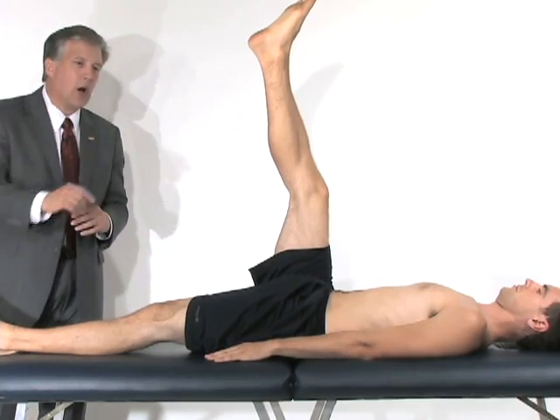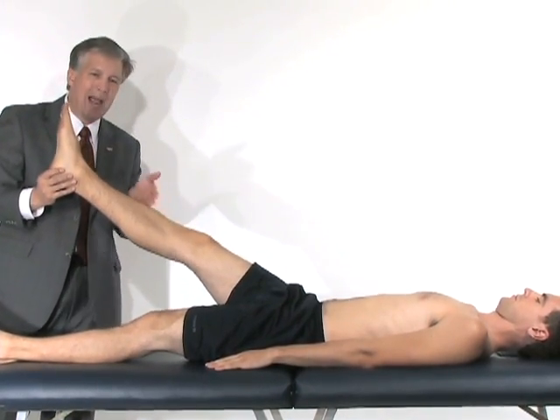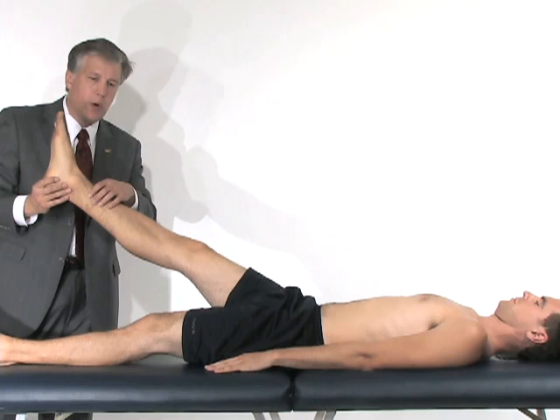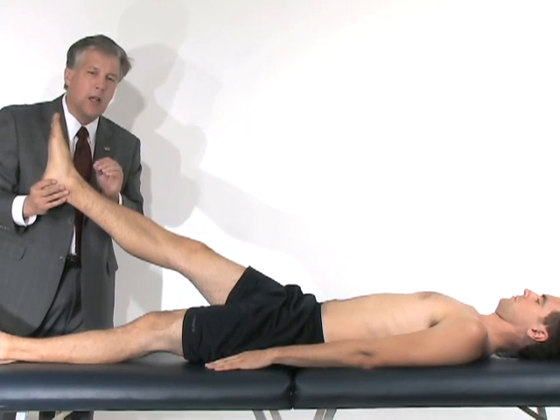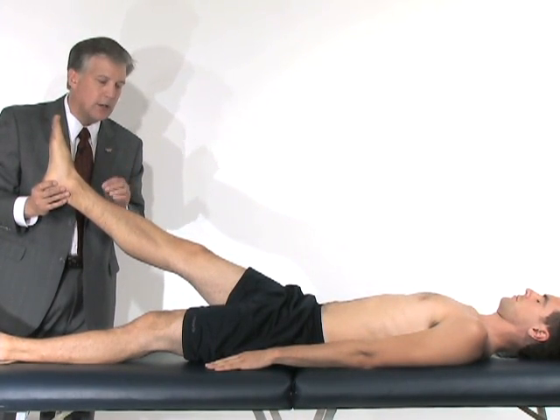If these things cause pain that shoots down past his knee to his foot, that is a finding of nerve impingement or a potentially herniated disc in his lumbar spine.